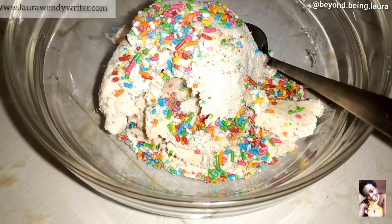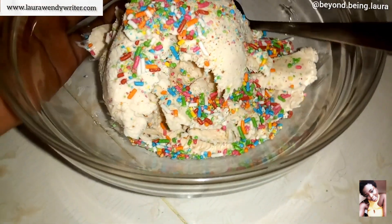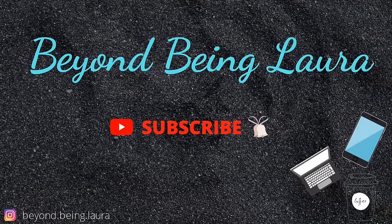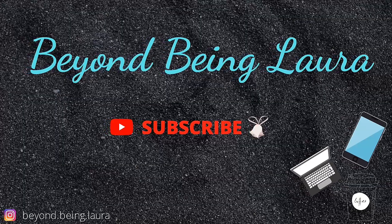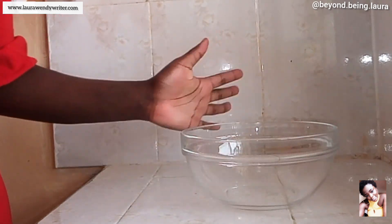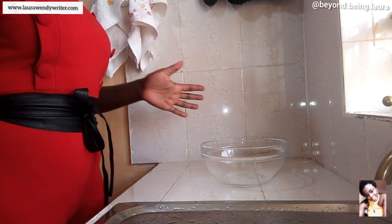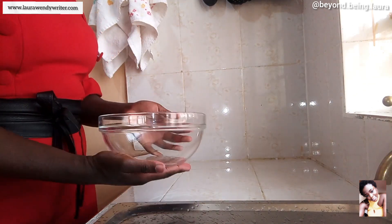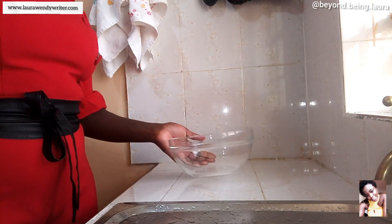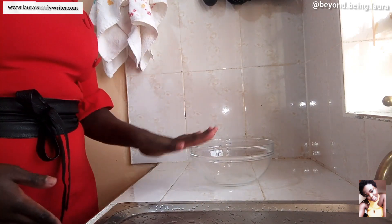Oh, these toppings changed the whole damn game! Hi besties, welcome back, thank you so much for tuning in today. I want us to make an ice cream recipe. I'm really rushing somewhere but before I go I want us to make some good good ice cream and then put it in the freezer, so that when I come back we can see the result.